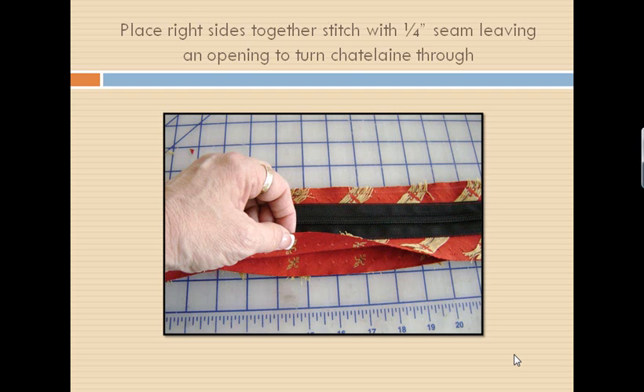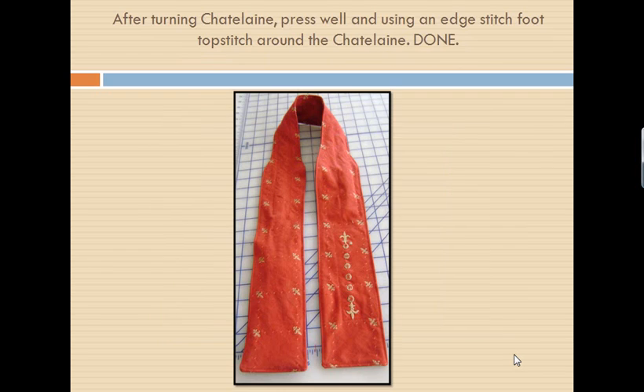Once you have laid these down, stitch with a quarter-inch seam around it, leaving an opening to turn this through. I left my opening along the back of my neck because once we turn this, we're going to fold that in, press it, and top stitch around the edge of this Chatelaine. If your fold isn't perfect or anything, it's not going to matter because it's going to be under your hair where nobody's going to see it. Go ahead and turn this through — it's going to be a little difficult. I used upholstery fabric and it took a little working to get it turned, but once you get it turned, make sure you clip your corners, push your corners out, have everything nice. Then fold in this opening, press it very nicely, and take an edge stitch foot and top stitch around your Chatelaine.